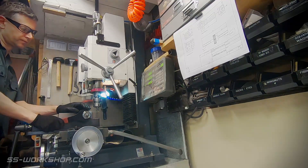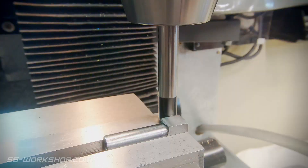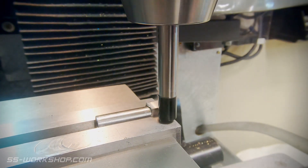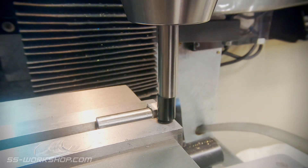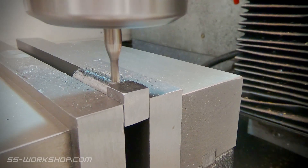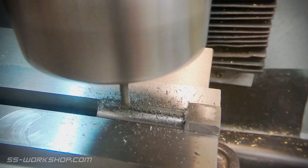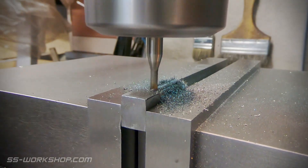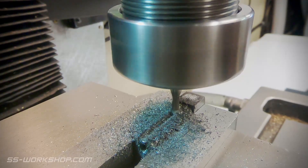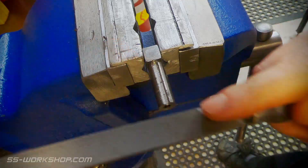Once I have all four sides cut I remove the part from the collet block. The next task is to cut a keyway. The part is located in the mill vise gripped on the square sides and positioned using an edge finder. The keyway is cut using a 3mm end mill, with very shallow cuts of about 0.3mm at a time, repeated until I reach 1.5mm deep to suit a standard 3mm key. Once done, I take the part to the bench and clean it up with a file.